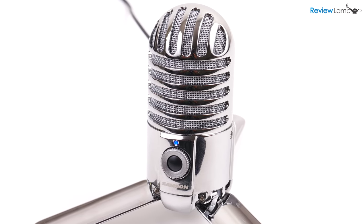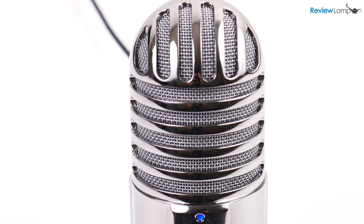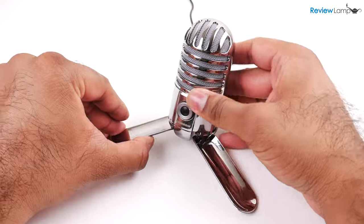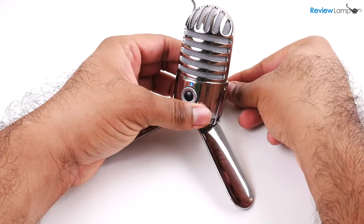The base of the microphone is made from a beautifully machined aluminum billet with a cast metal grill to cover the recording surface. The legs of the microphone are also made from metal and adjust to help the microphone adapt to different recording positions.